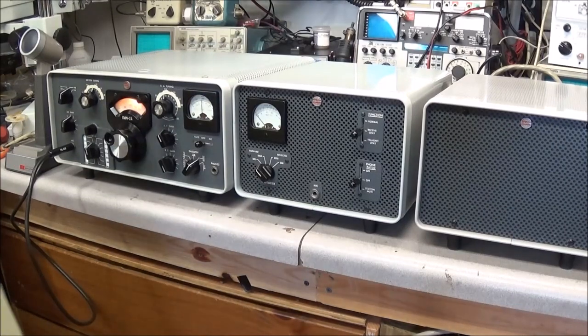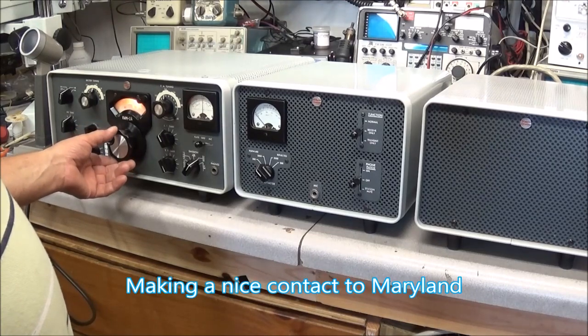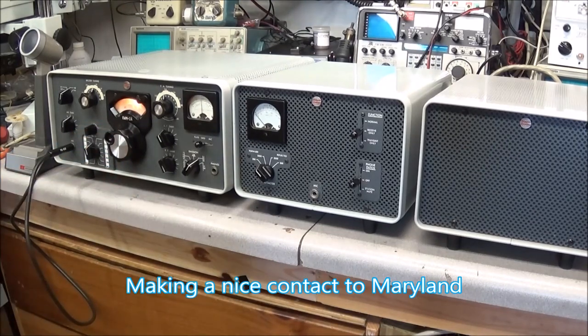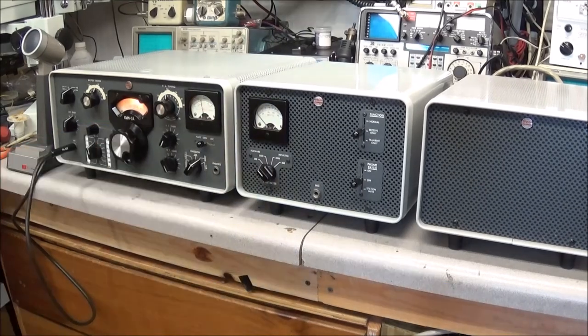I just added 10 dB to my signal there. We're located in Baltimore, Maryland — they know it's Baltimore, Maryland. Your signal's about a 58/59, is that you? As you can see, the Collins KWM-2A is back fully working. Everything checks out good. Went through the service manual on the alignment — no problems, everything pretty much spot on. The radio's in really, really good shape.